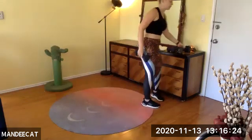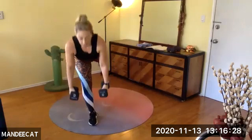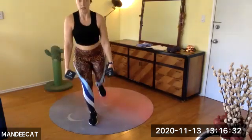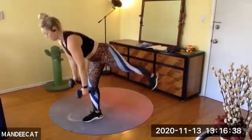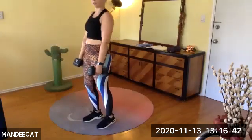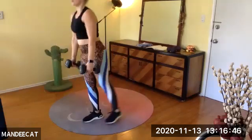Grab your second dumbbell — either leg to balance. I'm going to start with my right leg. Here we go — hinge, hinge, lift, and rise. Hinge, tap, lift, and rise. From the side — hinge, tap, lift, and rise. Maybe you land your toe. Hinge, tap, lift, and rise.